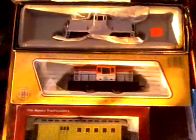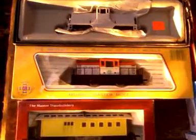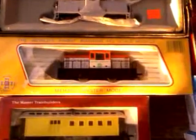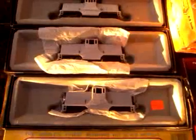I also have a 35-ton unit, which is kind of an almost fictitious type of unit. GE might have built this engine, but it was much smaller in appearance than this model. This was an interim engine that I purchased before the 44-ton models were available.